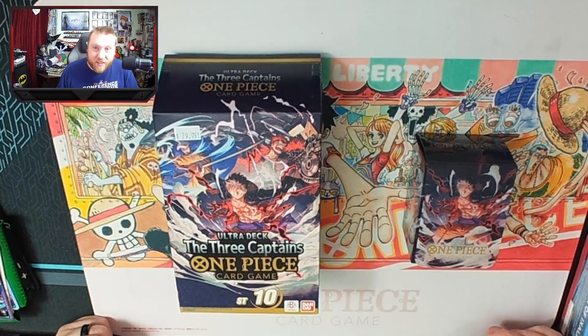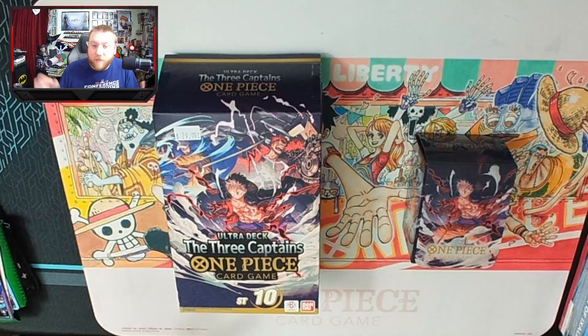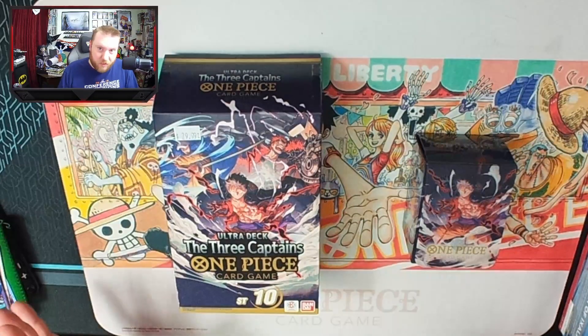What's crackalackin' dudes and dudettes? It's Ness, and you're watching NES Collectibles. Welcome to the channel. If it's your first time here, I do a whole bunch of different TCG content, but primarily it's mostly One Piece TCG.